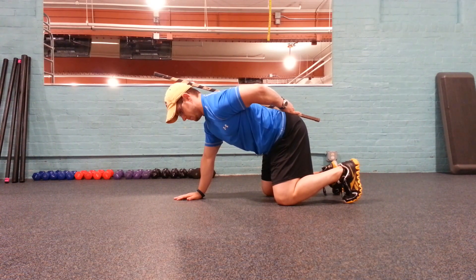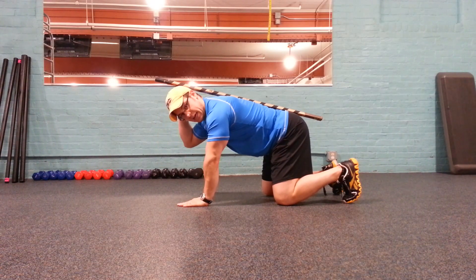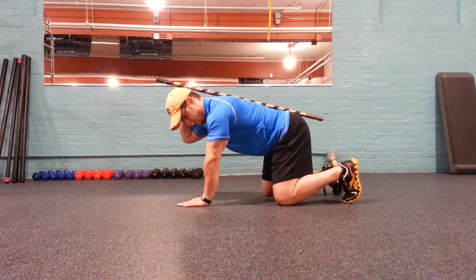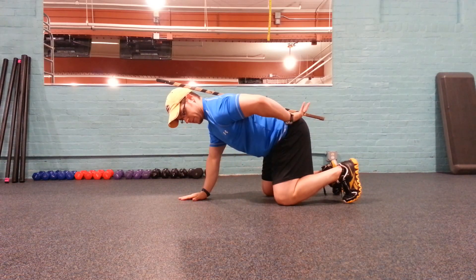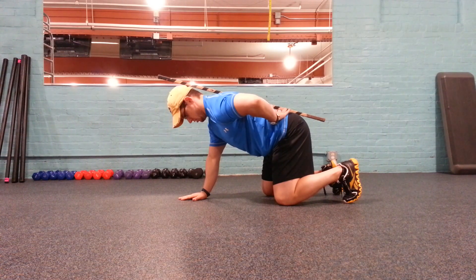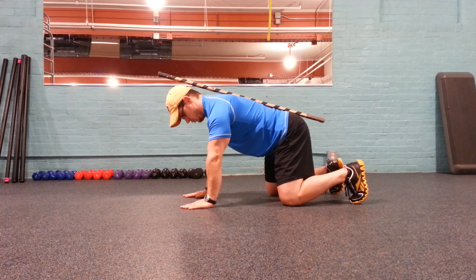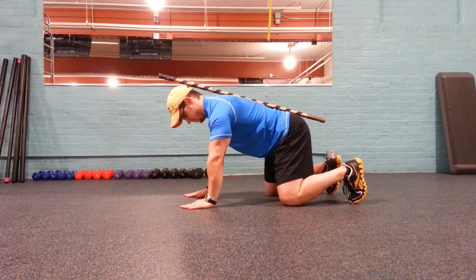Assume a quadruped position. Get three points of contact with the stick behind the back of the head, between the shoulder blades and the lower back. Maintain neutral spine with a slight lordosis in your lower back. Stable through the shoulders and the hips.